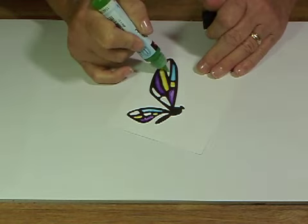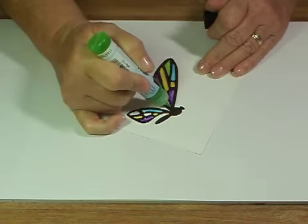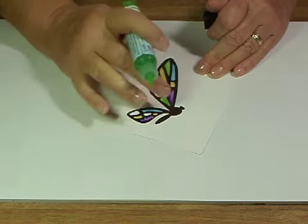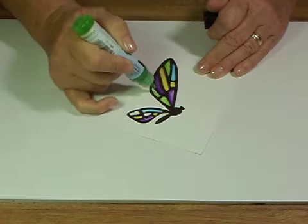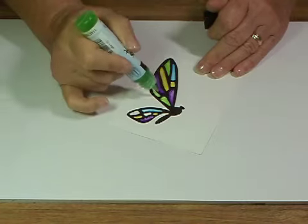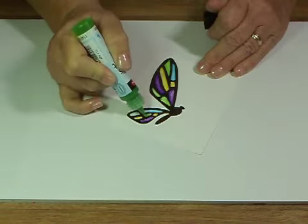Our last color is the green. When you have finished, you may have some of the glass effect gel on the black portion of the butterfly, and if you don't like that look — the fact that it's not all solid — you can use transparent glass effect gel and just go over the black lines, and that will make the entire butterfly shiny.